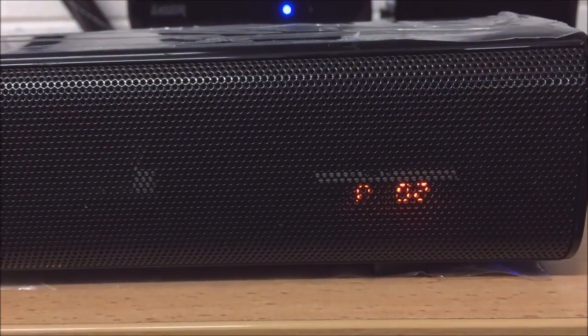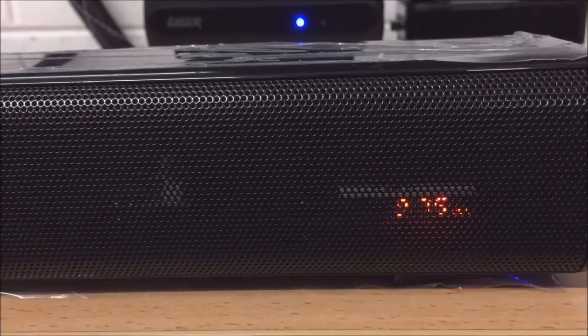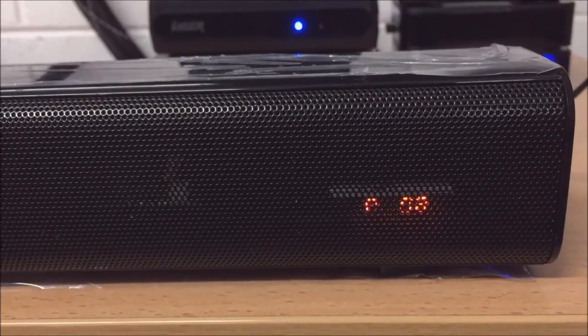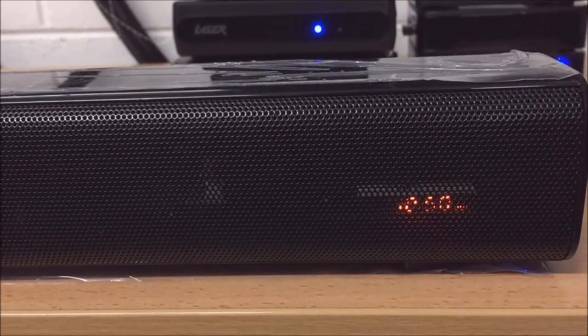So as you can see it is now searching through the radio stations. Once the search finishes you'll hear P01 come up, so it should be on program one, and once the tuning process stops you'll settle on to a radio station. From there you just press the skip forward and back buttons to swap between the different program stations.